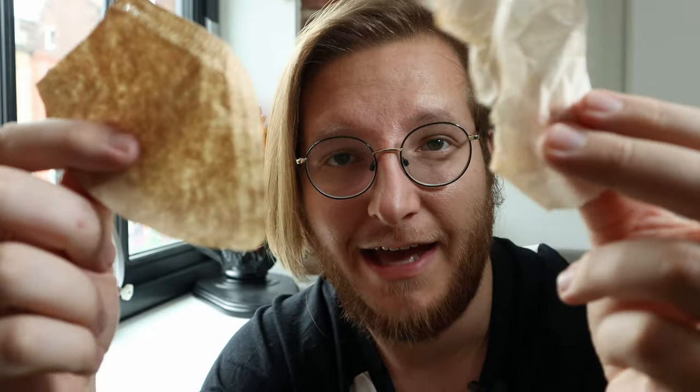So you're probably wondering what this wonder material is that we're going to be using in five different projects. Well, it's coffee filters and tea bags.